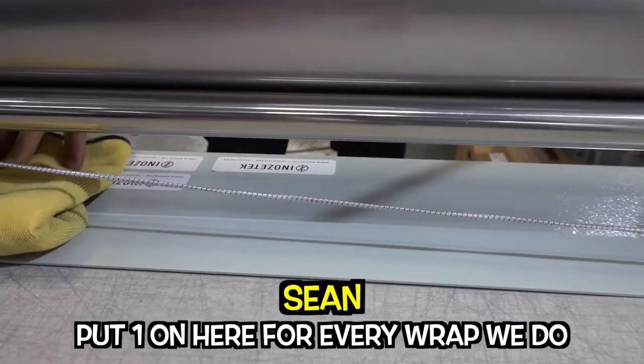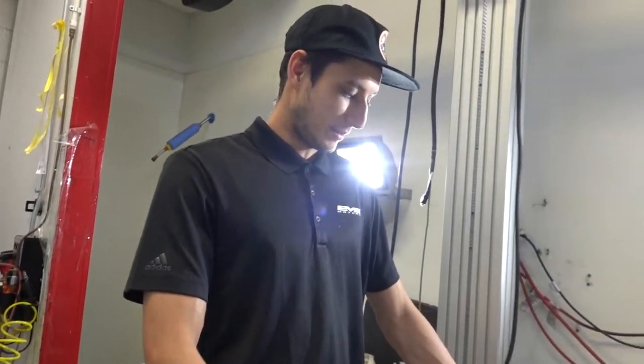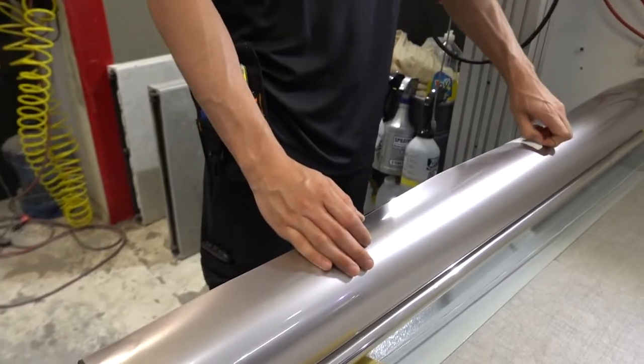We put a sticker on here for every wrap job we do. So by the time this fills up, when people ask us how many Nozatec jobs we've done, I'll just have to grab this and show them. There are three stickers per roll, so you just put all three — that way they'll triple up faster.